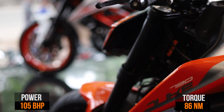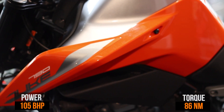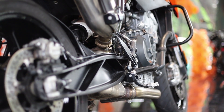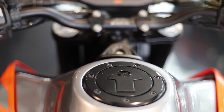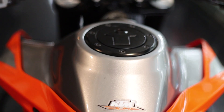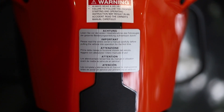KTM Duke 790 is a 799cc liquid-cooled parallel twin engine which produces 105 bhp and 87 Nm of torque, and it weighs just 169 kg dry. That means KTM has once again done a brilliant job in bringing a motorcycle with the best power-to-weight ratio in the segment.